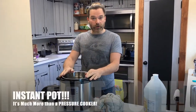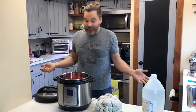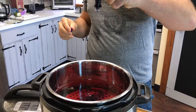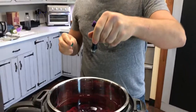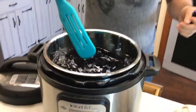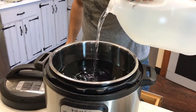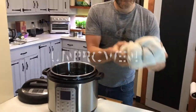I filled the pressure cooker halfway with water, I'm gonna put in my trivet. I don't have any fabric dye so I thought, well, why not use Easter egg dye? It's unproven. Give that a stir and let's add some distilled white vinegar — I don't know how much, it's unproven.